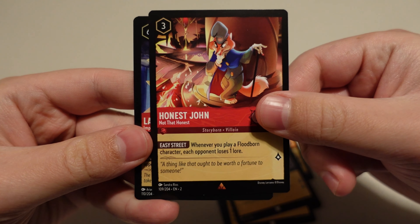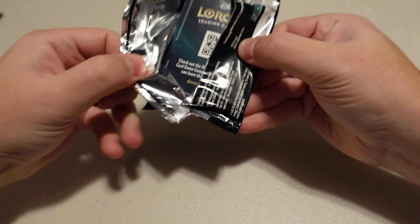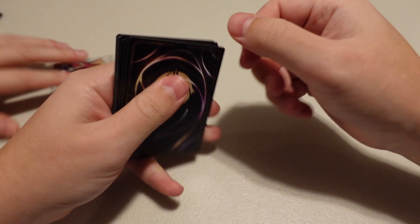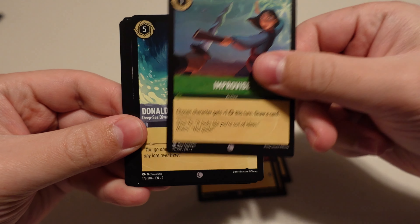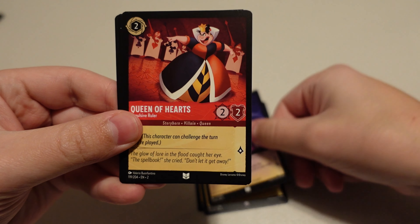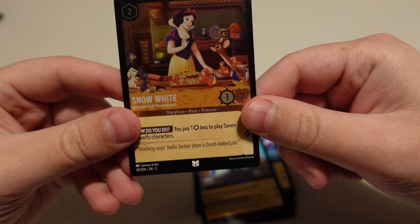Pack number three — Queen of Hearts. Let's see if she loves us. We got another puzzle piece card. Gumbo Pot. The Queen. Chip the Teacup. Baloo. Improvise. Donald Duck — Sarah loves Donald Duck. Pinocchio. The Queen of Hearts. The Prince. Winnie the Pooh — that's a nice looking one. Tiana. And Snow White as our holo.